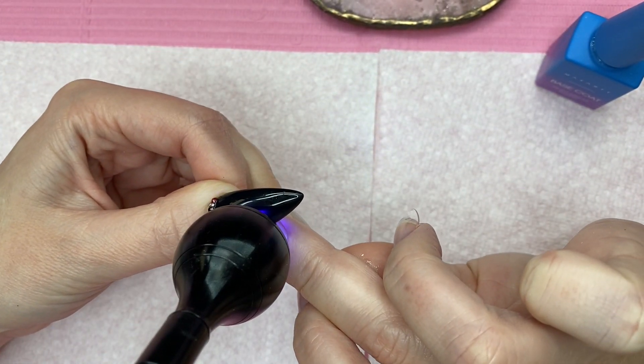I totally understand why people spend money at the nail salon — not everybody has the time or patience to do something like this. But I hope this video was helpful! Let me know in the comments what you think of this nail set and how it turned out — I think it looks cute and perfect for fall. Check out all the links in the description box for the products I used and all the discount codes I have available. If you're not subscribed to my channel, please subscribe — thank you so much for being here, and I'll catch you in my next one, bye!